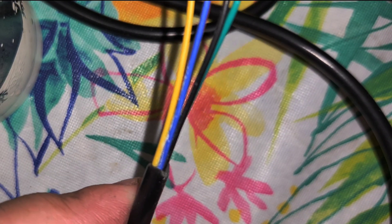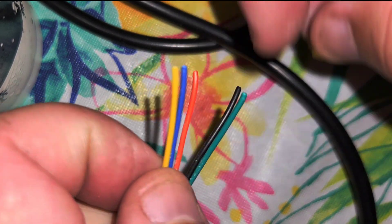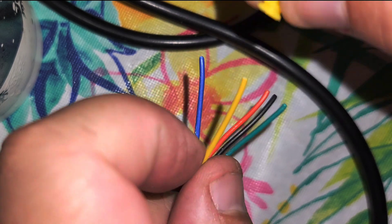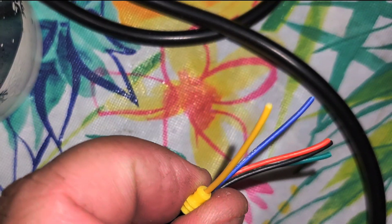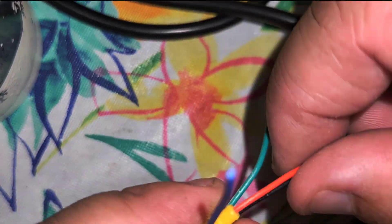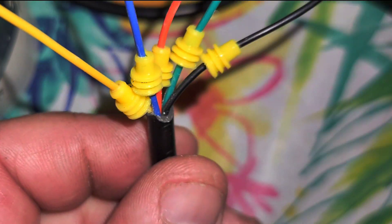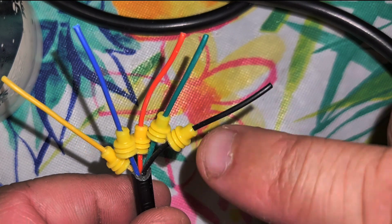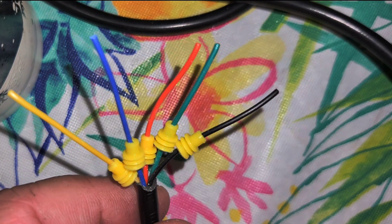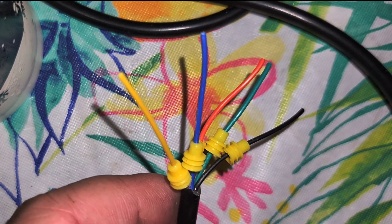Now in the kit you're going to have these little yellow grommets. This is your waterproof connector, and what we're going to do is slip that onto the wire first. All right, so we have them all on there. It makes it a lot easier to put these on before you strip the wires, because otherwise you're going to be fighting with the exposed wire.